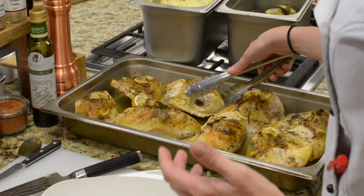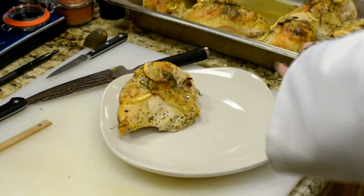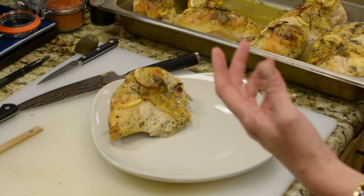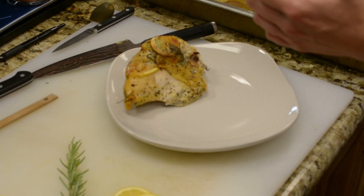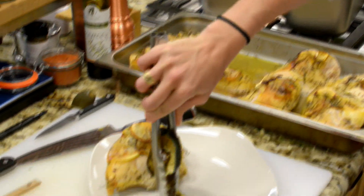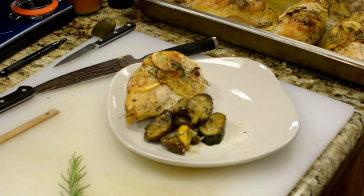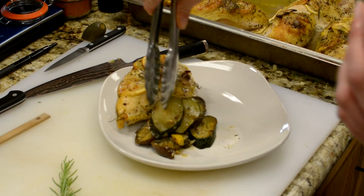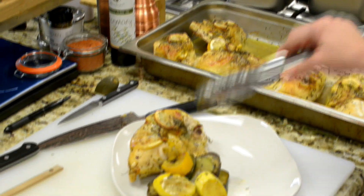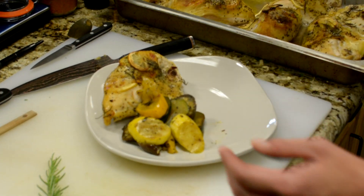The way I plate is usually to showcase as much of the ingredients that are within the dish as possible — so it's not 'it looks great, but what's in it?' The eggplant tends to be a bit darker in color, so we'll set it a little more towards the back, and we try to build height when we plate — so you kind of eat with your eyes — making sure we get really nice color and distribution of everything, and get a couple of the pepper rings.